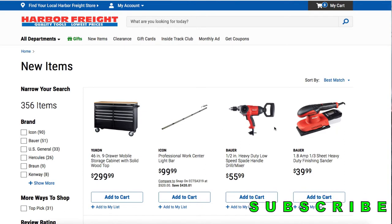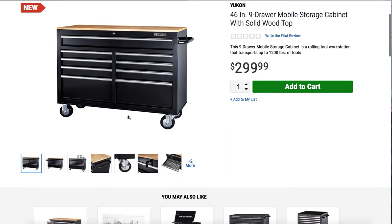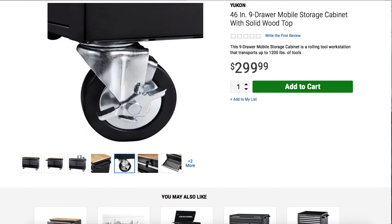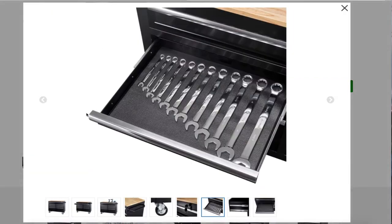We got some more tools here from Bauer and this Yukon box. We used to have this Yukon box back in the day — about a year ago — and it made its way back. It's back in production, back on the floor at Harbor Freight stores. You got a 46-inch nine-drawer mobile storage cabinet with solid wood top for $299. It is really nice. I wanted to get one of these back in the day, about two years ago. Definitely a nice cabinet — it has a wood top and you can lock it up.